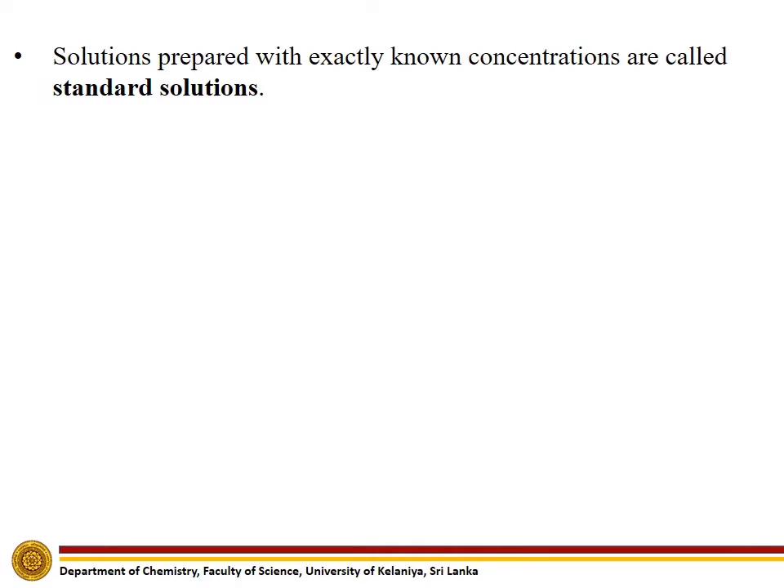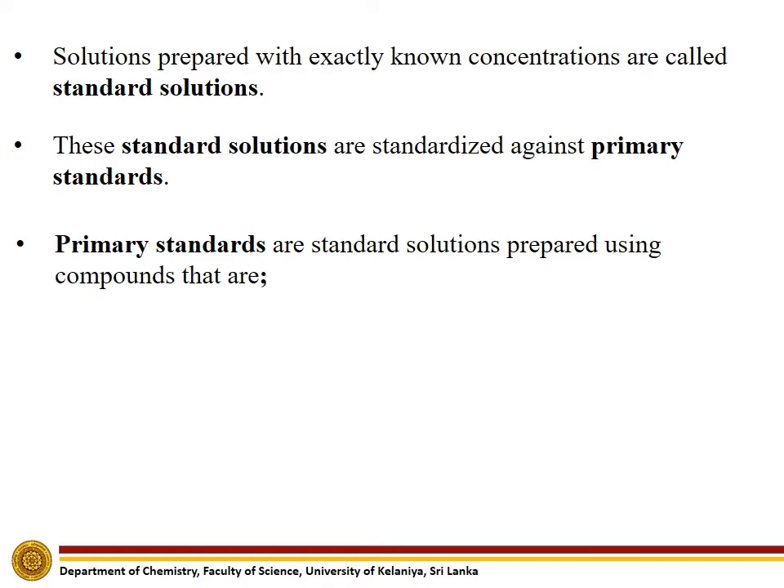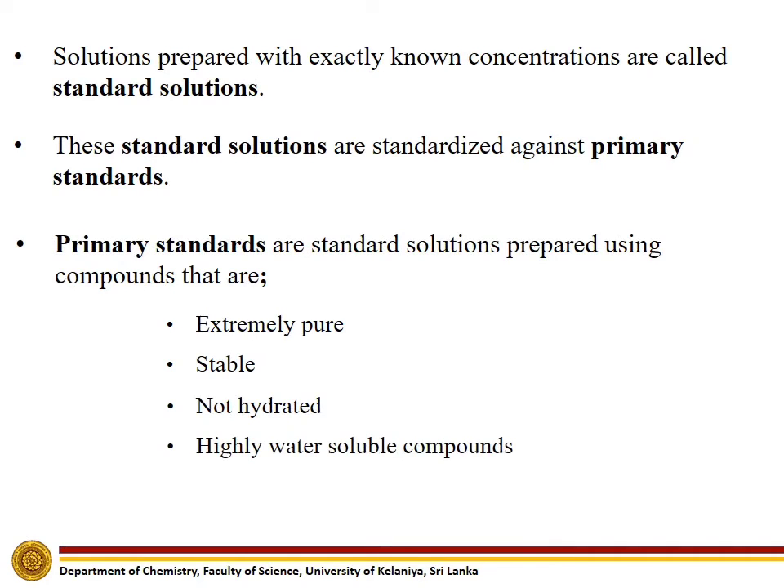In this experiment, we have prepared a standard sodium carbonate solution. Solutions prepared with exactly known concentrations are called standard solutions. These standard solutions are standardized against primary standards. Primary standards are standard solutions prepared using compounds which are extremely pure, stable, not hydrated, highly water soluble, and having high molecular weights.